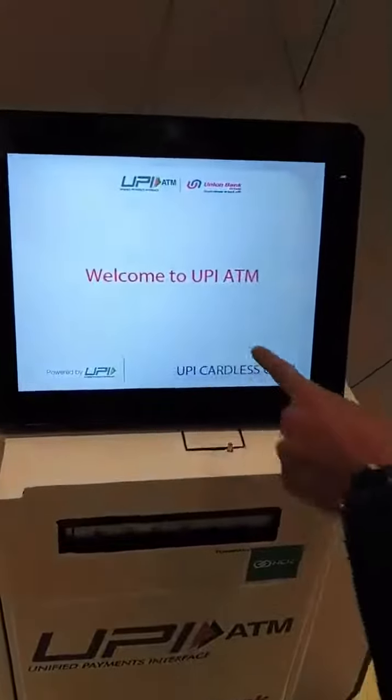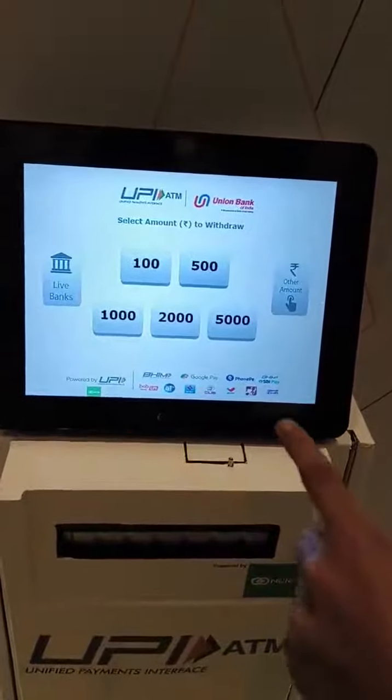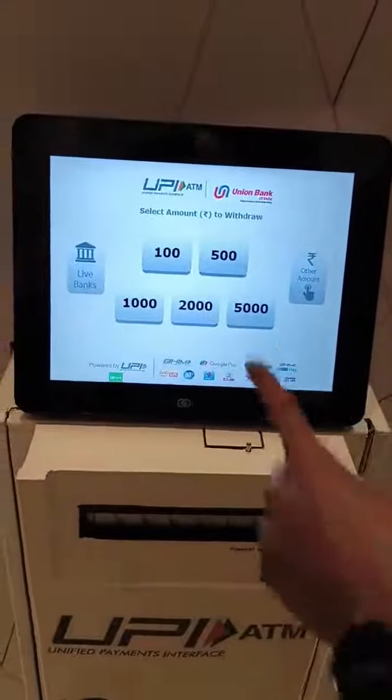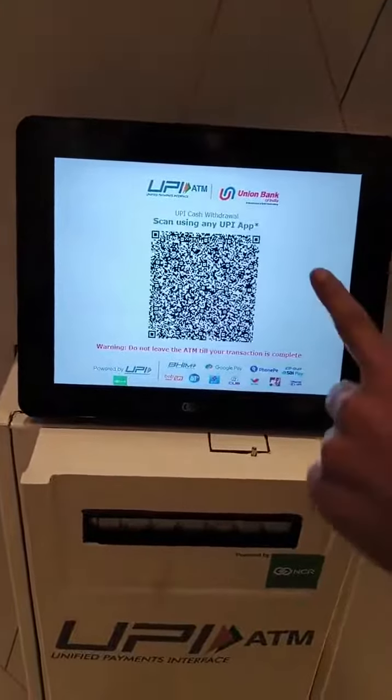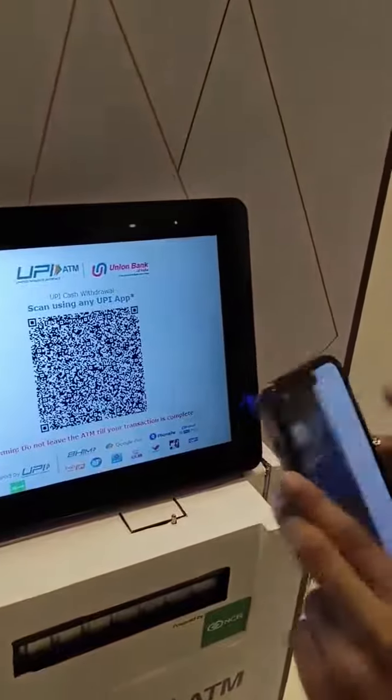Let's try it out. You just have to click on the UPI cardless cash button. Instead of swiping your debit card, you can simply scan the QR code that will be displayed on this screen. I am going to withdraw 500 rupees. The QR code is already here. I will open a supported UPI app.